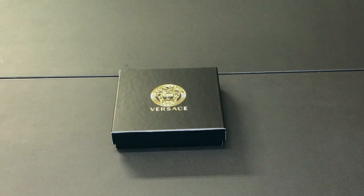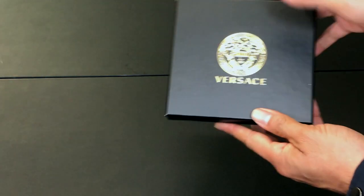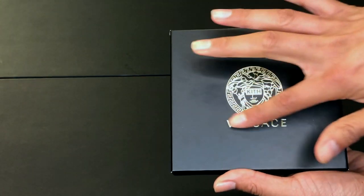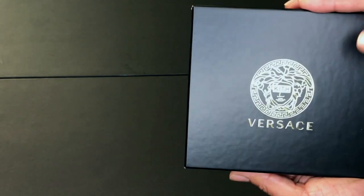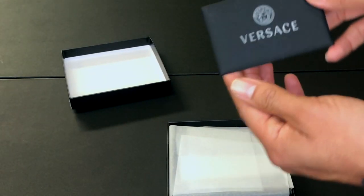We have one more piece — the last and final item is an accessory I got which I've been really looking forward to. I haven't opened this box yet, so let's open it together. It comes in this black box with the Kith Versace emblem on the outside, and inside there's a little card.